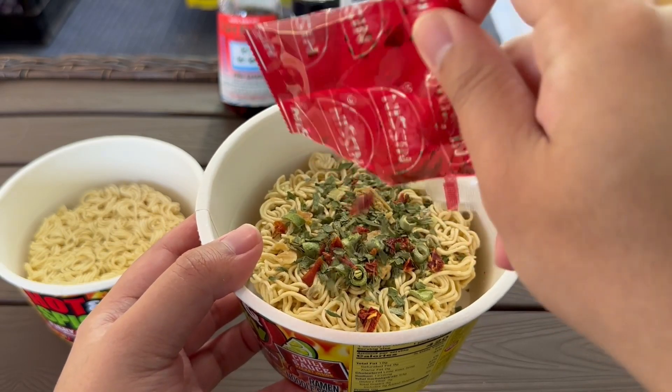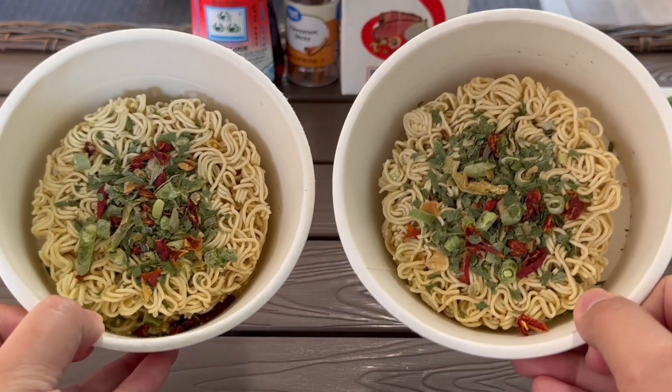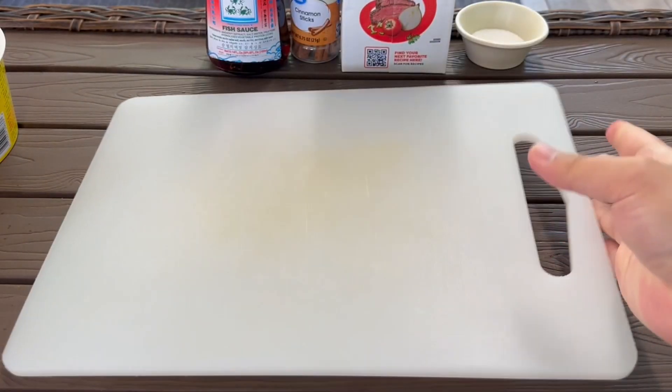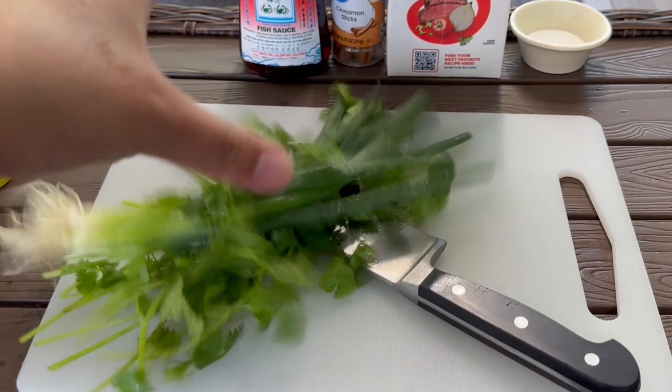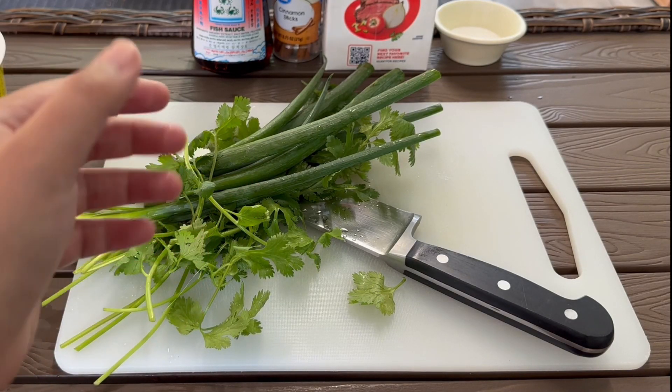I'm just gonna put the vegetables in instead, because it's just vegetable — it doesn't change any of the flavor or anything, you know, it doesn't hurt. Look at that. Beautiful. And there we go. Our vegetables are washed and clean and are ready to be mutilated.